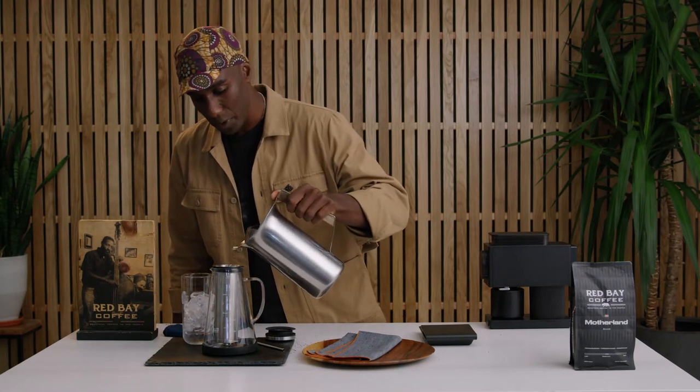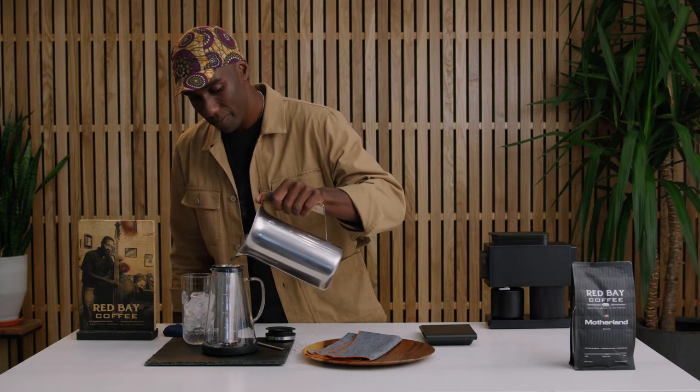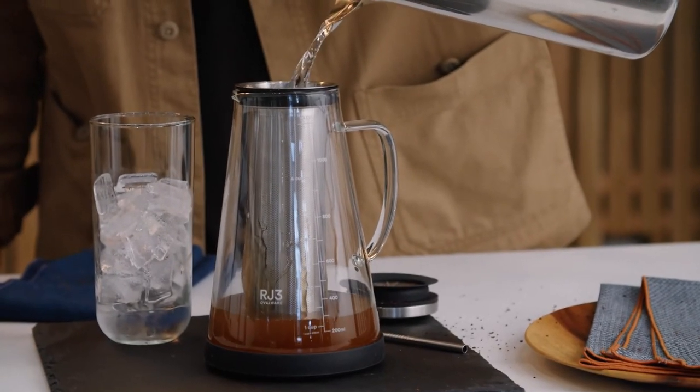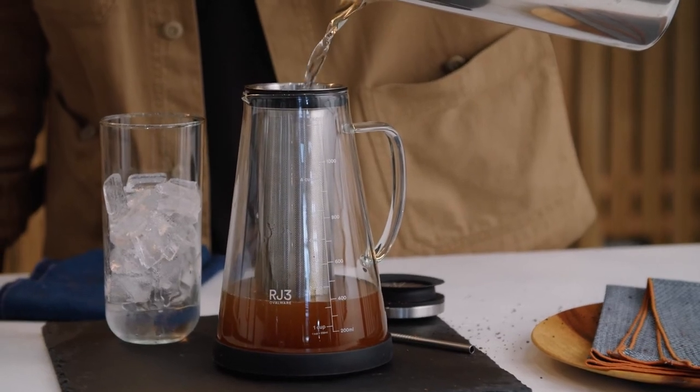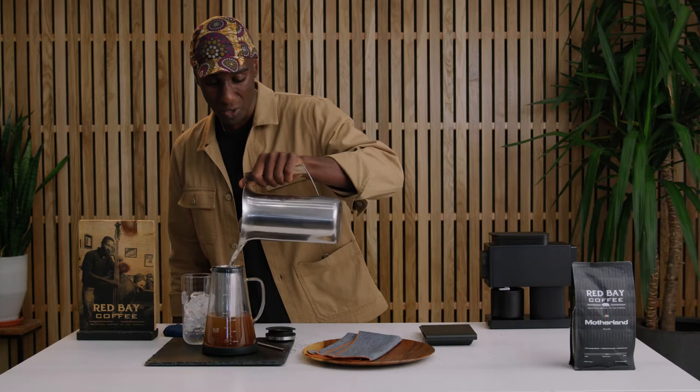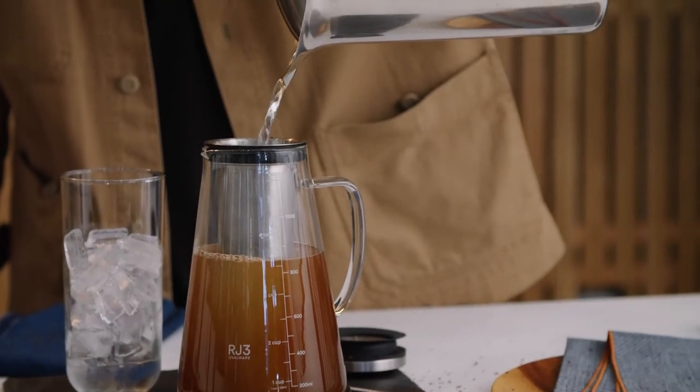Go ahead and add your filtered water and bring it all the way up to the fill line. This is all room temperature water here.